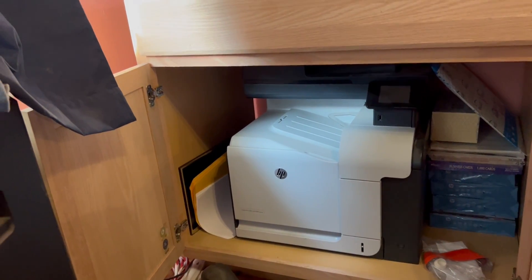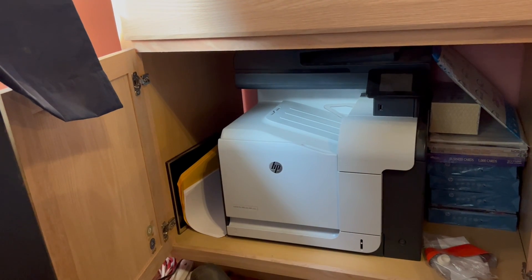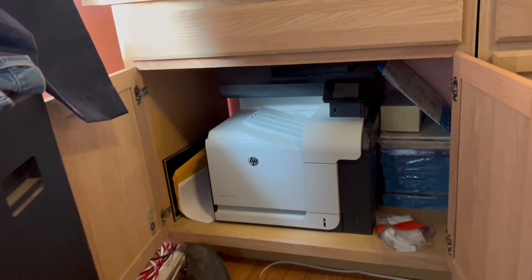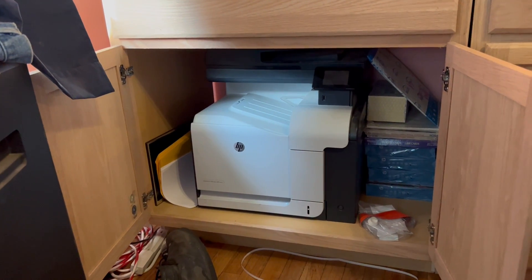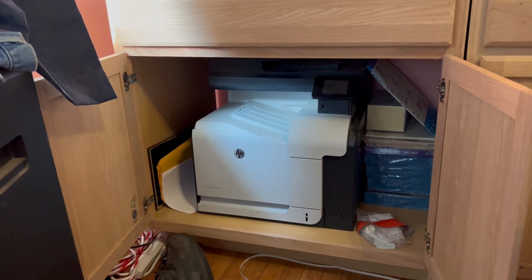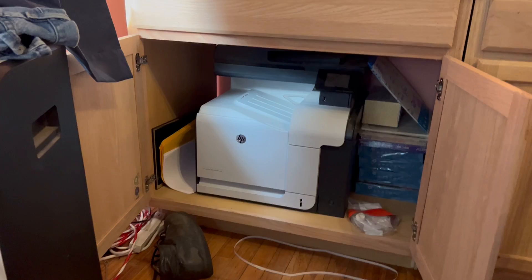You can do faxes, you can just copy something as a copier — color copier. And I've never spent a dime on consumables like the toner, because these tanks are so huge. A normal person won't go through it that quick — maybe once in 15 years.